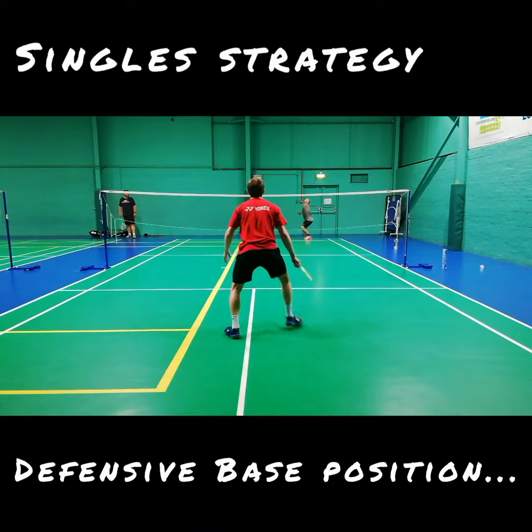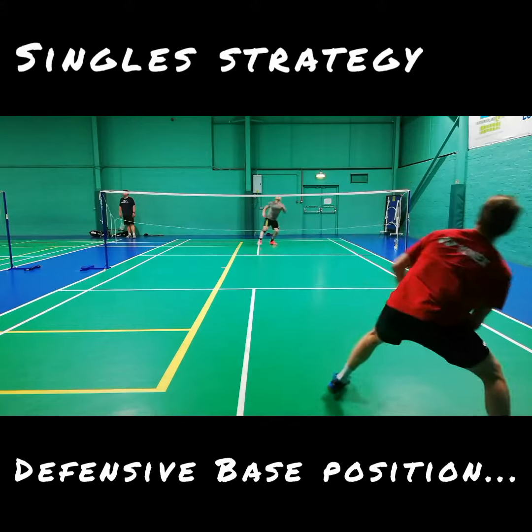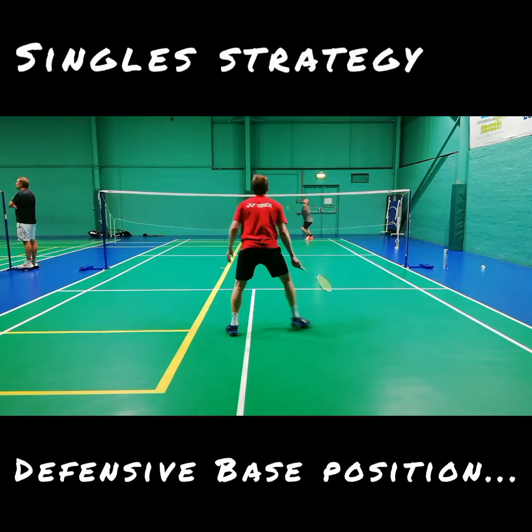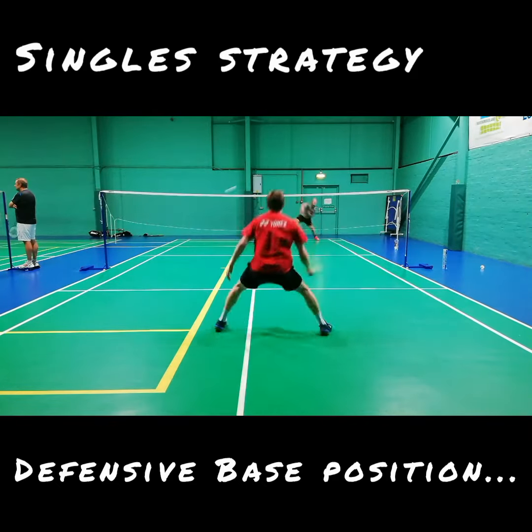In this video we look at where to hold our base position when defending in singles. There will be times we need to physically hold space in the court to cover the most immediate shot, and there will also be times where we need to leave space in anticipation of filling that space.